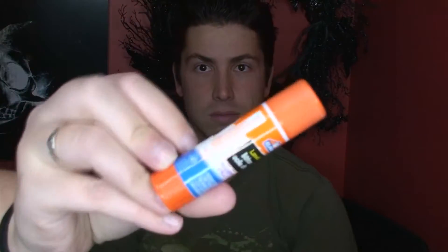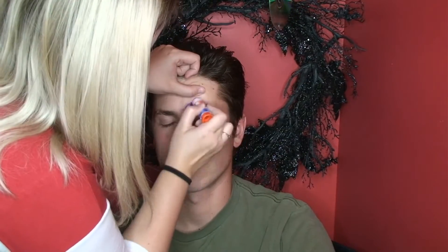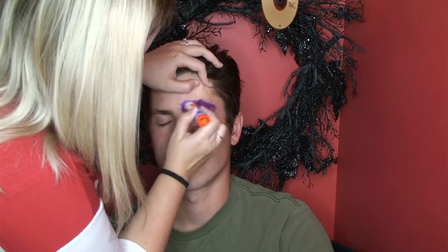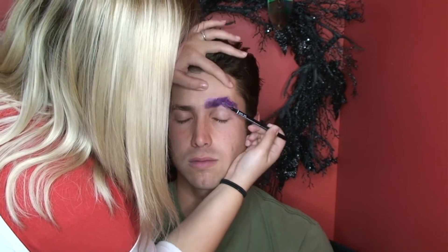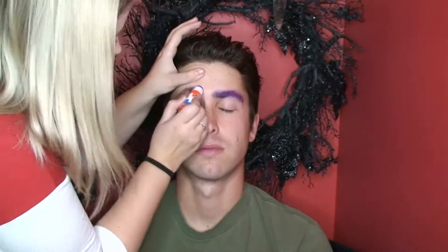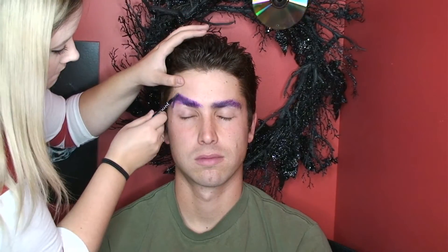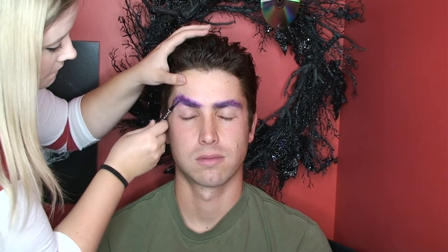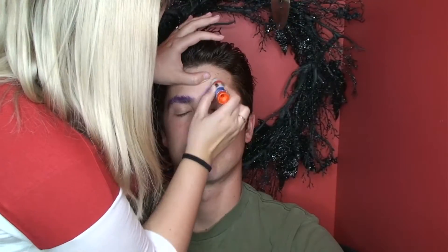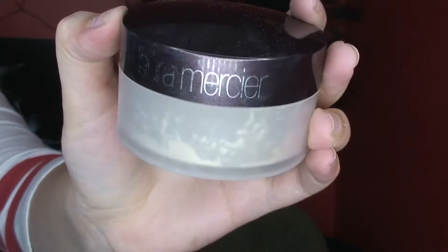First off we're going to clean off his eyebrows — I'm using just alcohol and a wipe to do this, rubbing that all over his eyebrows. Now I'm going in with Elmer's glue stick to glue down his eyebrows. Pretty much what you're going to do is keep layering glue on the eyebrows and combing them out until they are flat. Let the glue dry, powder it, and keep going with the layers until you can't tell if there's any hair sticking out anymore. I'm powdering them down with Laura Mercier and then continuing with the layers.